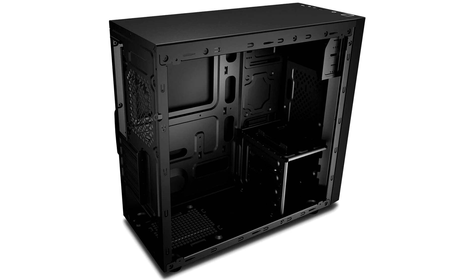Front panel connectivity includes a pair of USB ports and HD audio jacks. We expect this case to be priced around $30.